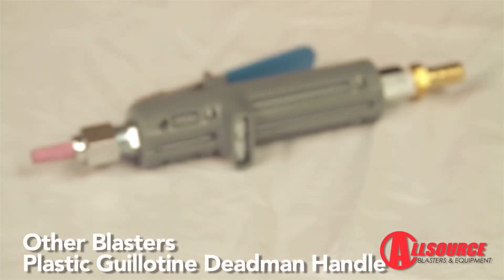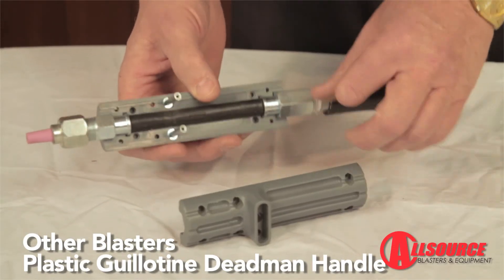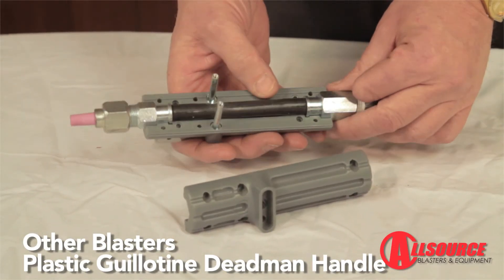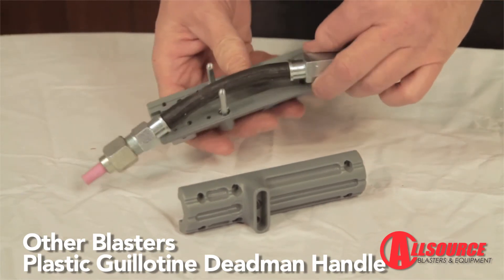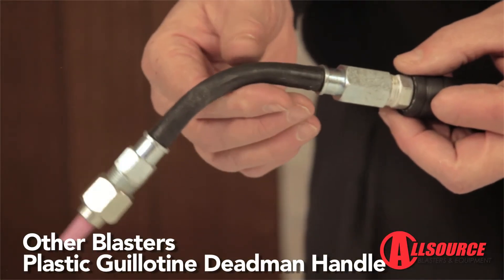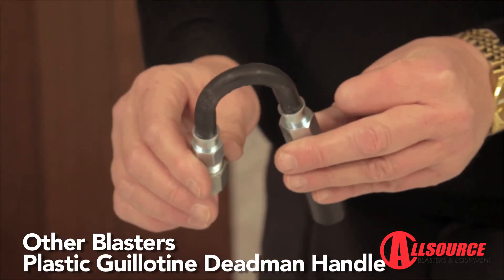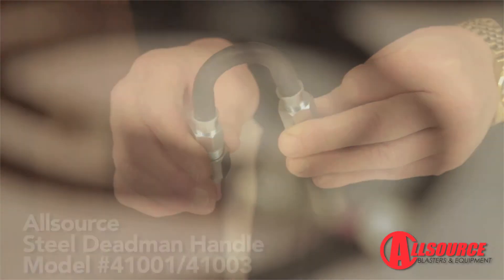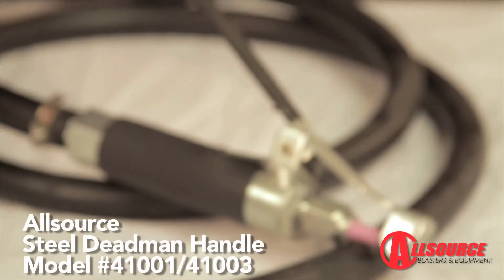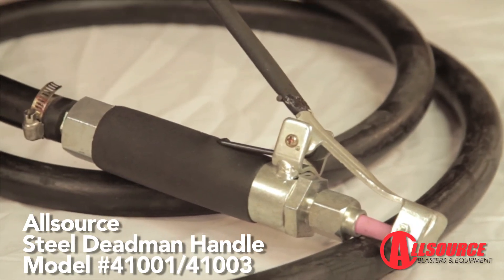There are other plastic, guillotine-style dead man handles sold with other pressure blasters. After a closer look at how they work, you will find they have a thin rubber hose that is pinched off to stop the flow of abrasive. When the rubber hose fails at the pinch point, it will blow pressurized abrasive through the sides of the plastic dead man handle and ruin it. The all-source dead man handle has a steel tube running through it, which is much less likely to ever wear out.